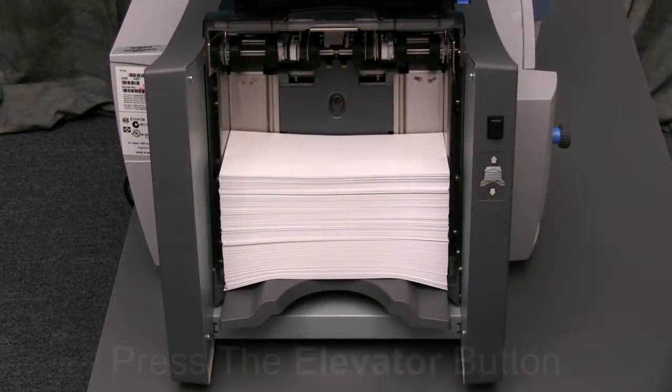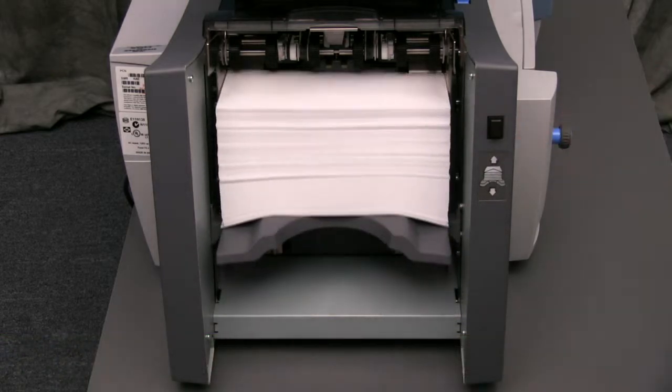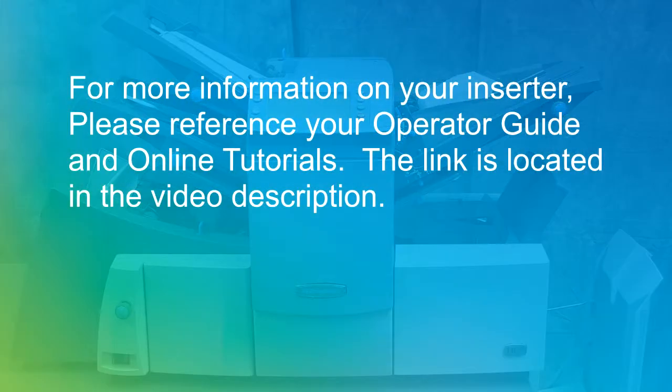Then raise the envelopes into place by pressing the elevator button. For more information on your inserter, please reference your operator guide and online tutorials. The link is located in the video description.